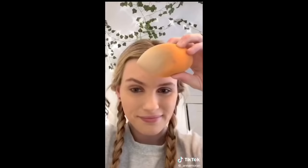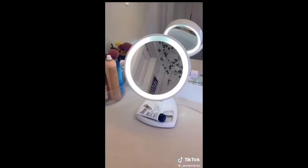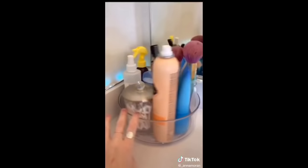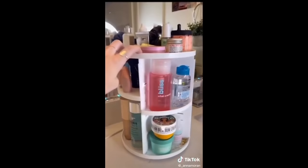This beauty blender I will hype forever — it's one of those big ones and I use different parts of it for powder, contour, whatever. It's just amazing. The light-up makeup mirror is a 10 out of 10 — perfect makeup lighting, and it has a magnifying side so you can do your eyebrows. 60 scrunchies for only $8 — you'll never run out. And for organizing my beauty products, these little spinny organizers are really cute.